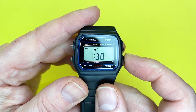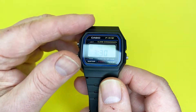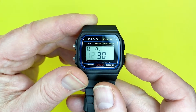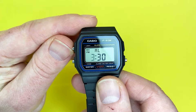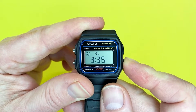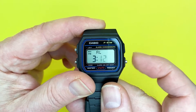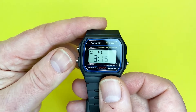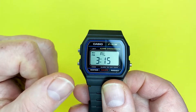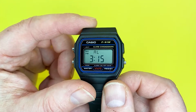To amend the time — say you wanted half nine in the morning, or half three in the afternoon when you're going to collect your children — you just press this button. If you want to accelerate the time, keep your finger down and that will accelerate the value. To move the adjustment on to the next field, press the light button again, which allows you to amend the minutes. You just press it for one-minute increments, then press mode and that takes you back to the main screen. Obviously in 24-hour mode it would show that as 1515 hours.